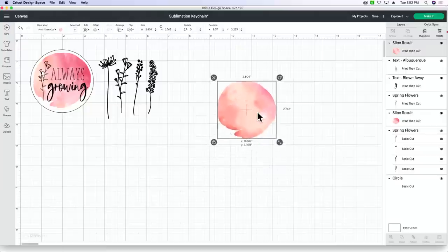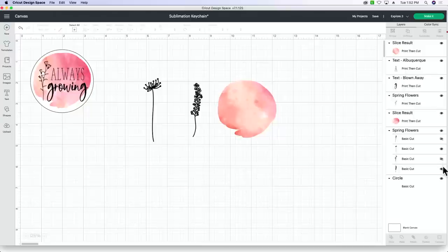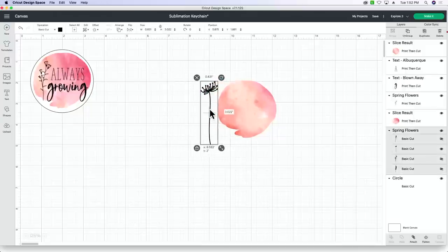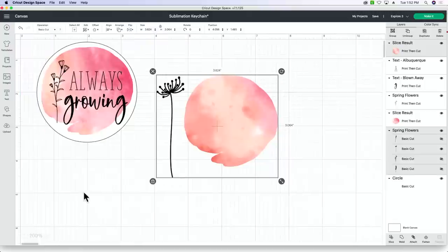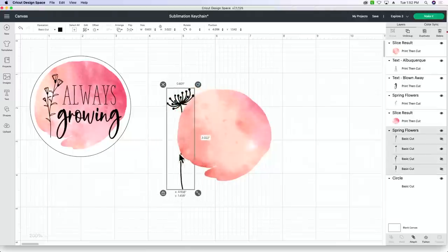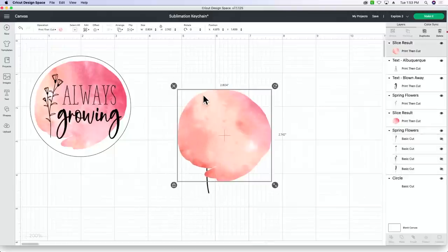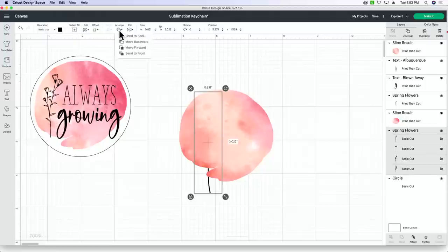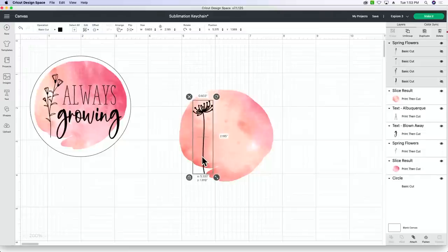The slice tool is so good. Now I'm going to pick one flower from the Spring Flowers file — whichever one you like. If you're ever wondering why a layer isn't where you want it, select the layer, go to Arrange, and click 'Send to Front.' Feel free to screenshot that. Then size it down — love that.